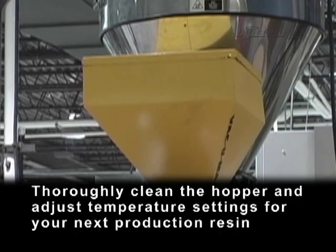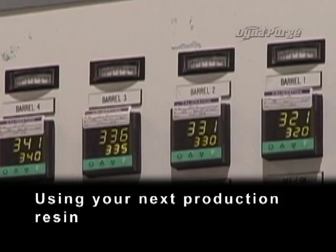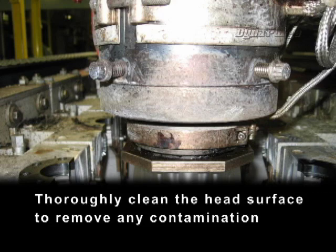Thoroughly clean the hopper and adjust temperature settings for your next production resin. Using your next production resin, flush out the remaining DynaPurge. Thoroughly clean the head surface to remove any contamination.